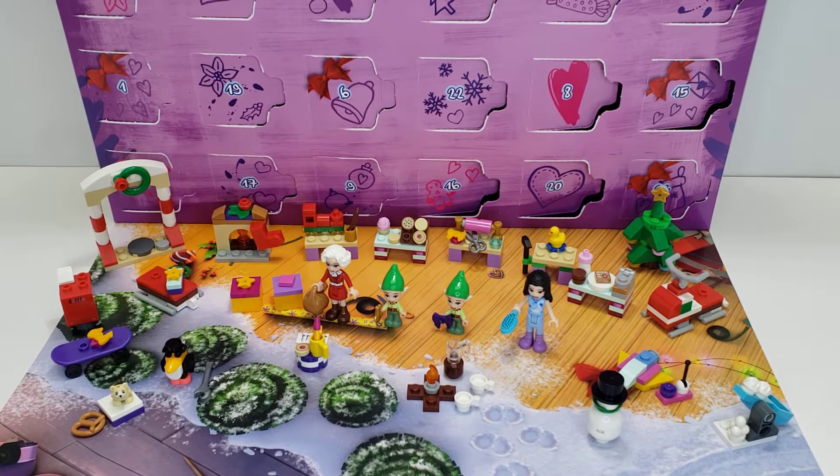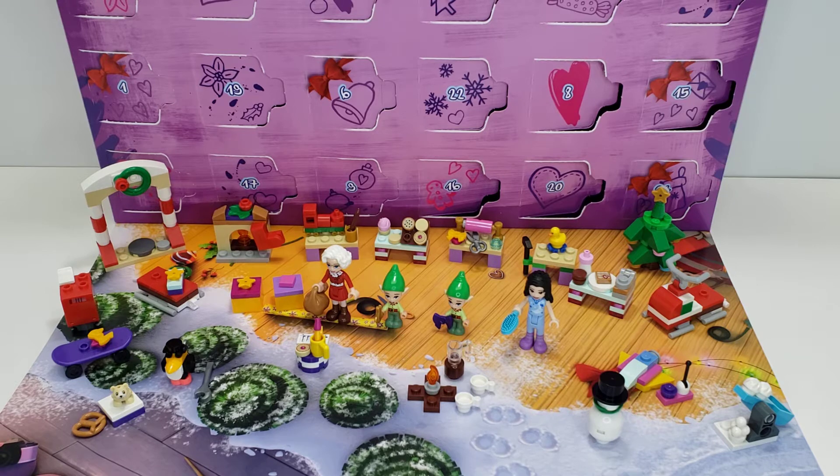Hello LEGO Lovers! This is El and this is a LEGO Friends Advent Calendar Set Review. This is for the year 2020, set number 41420, with 236 pieces and of course quite a few extra ones.